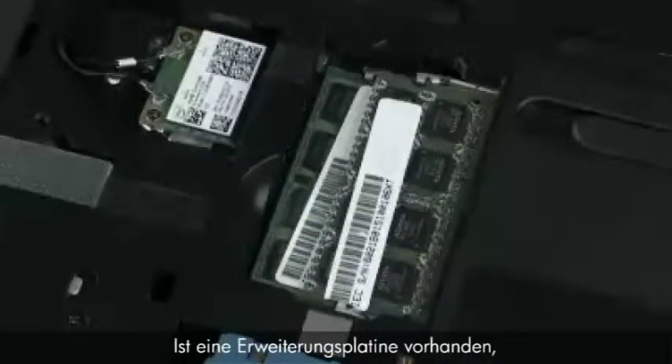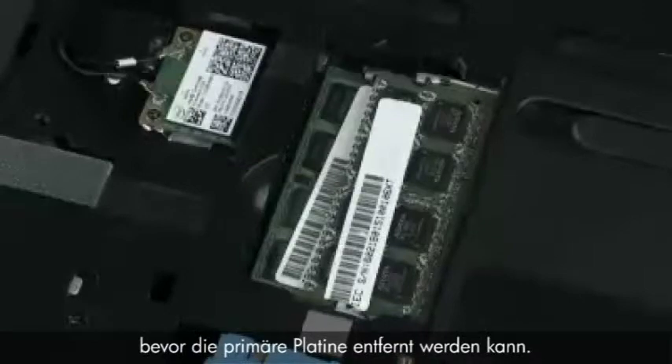If an expansion memory board is installed, it must be removed before the primary memory board can be removed.